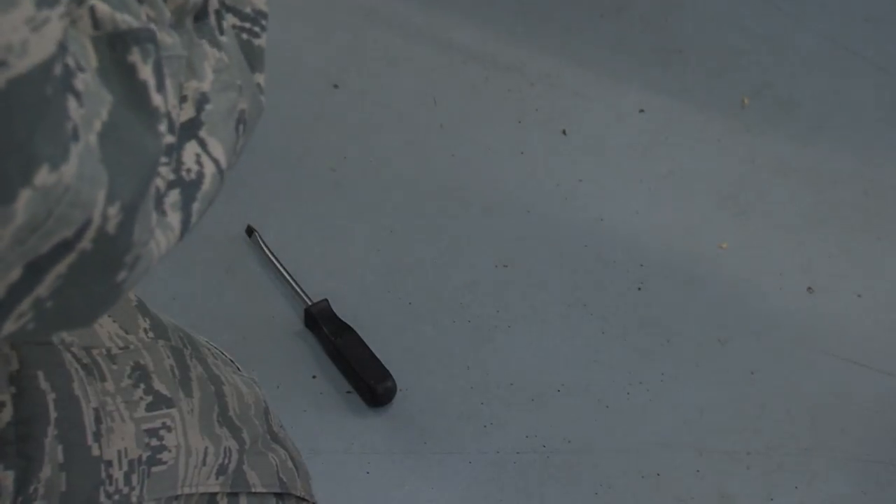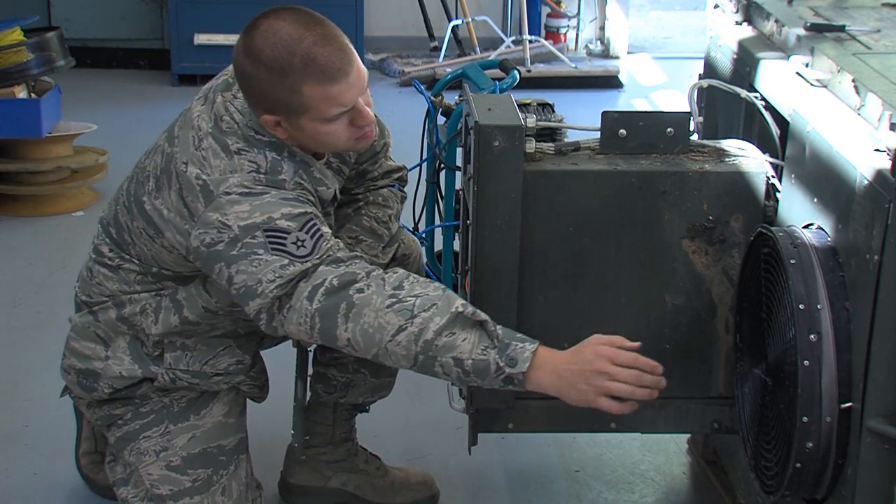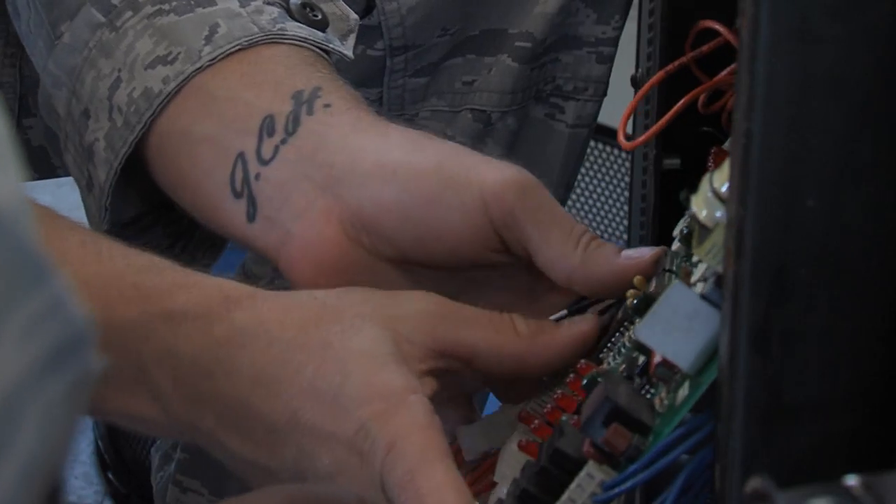I've been through this training before, but now I'm on the other side of the classroom — I'm instructing. There is a lot of job satisfaction in it, because without air conditioning, without these units running properly, the drones can't fly, the comm equipment can't work, and it affects everyone.